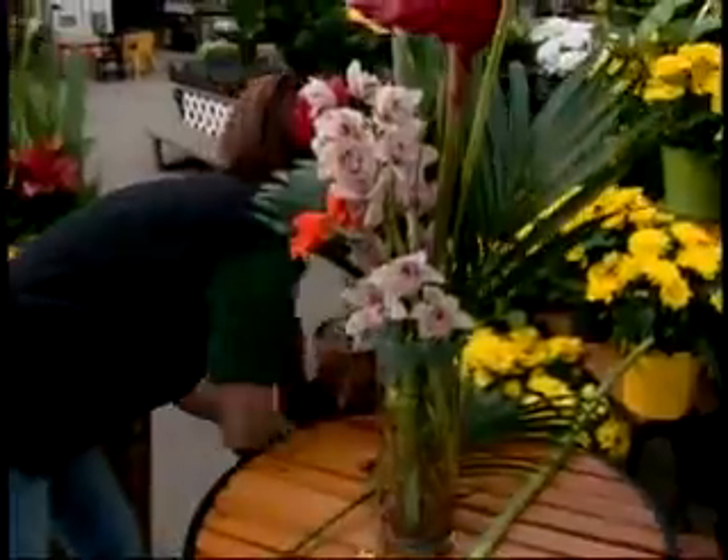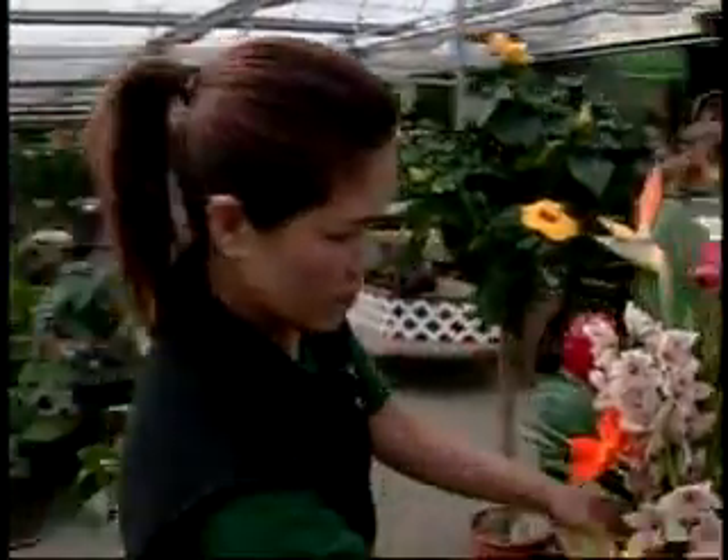This flower arrangement is going to look stunning on anyone's table, and is perfect to bring a little colour into your home. Please join us again on Good Growing.